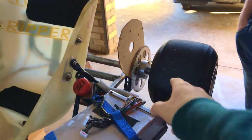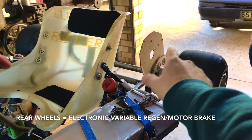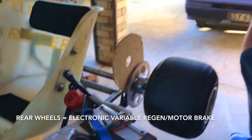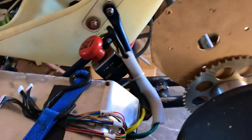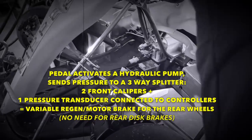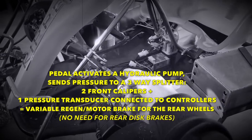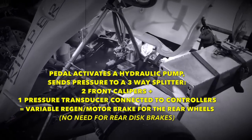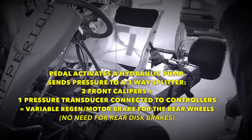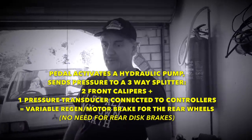Wow! So the rear wheel is not using disc brakes — just regen. No disc brakes on the rear axle, just regen — very effective. You convert the mechanical to hydraulic to electronic, and then the controller activates the regen and holds the wheels like a normal brake. I call them brick wall brakes.